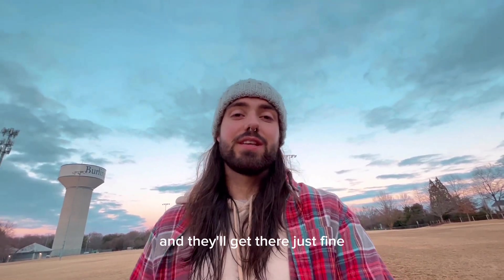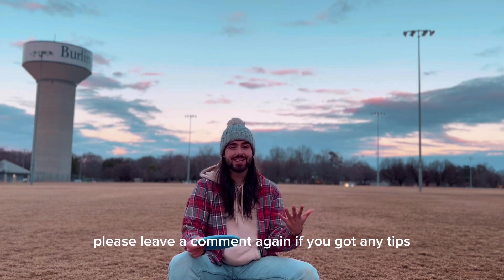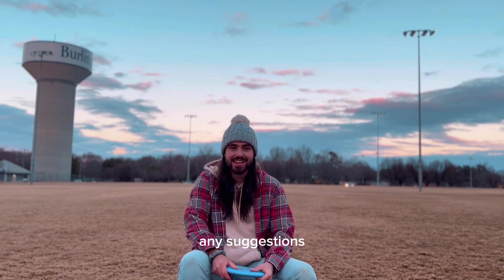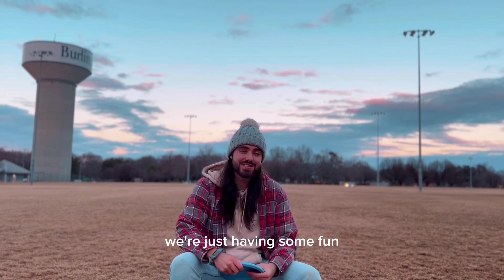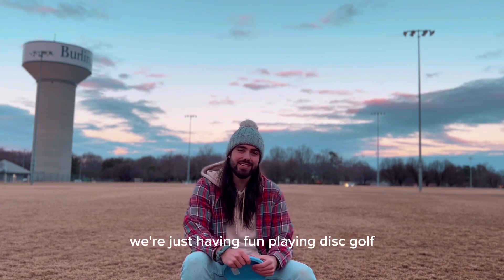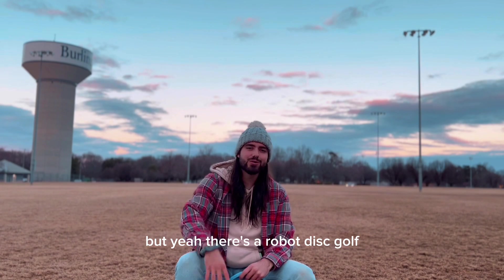Thanks for watching Robot Disc Golf. Please leave a comment if you got any tips, suggestions, or anything you want to see from this series. We're just having fun, playing disc golf, trying to get better, trying to shave some strokes off. Yeah, that's Robot Disc Golf!